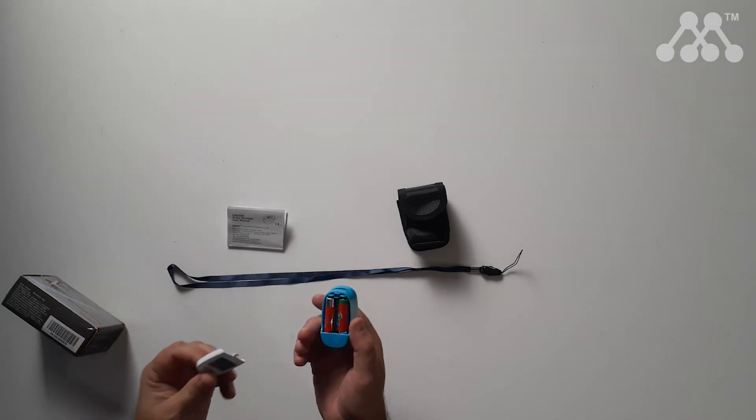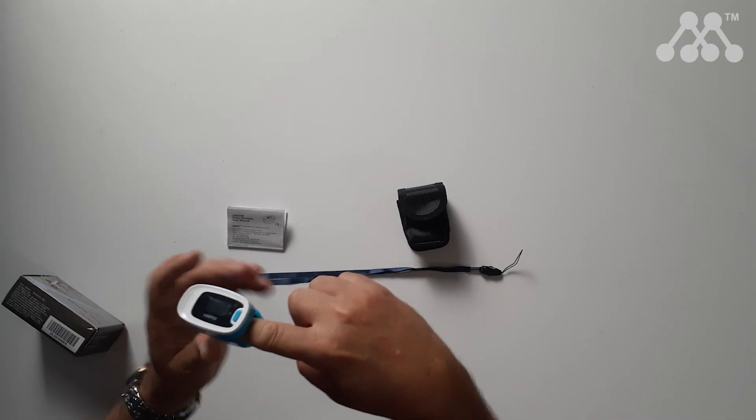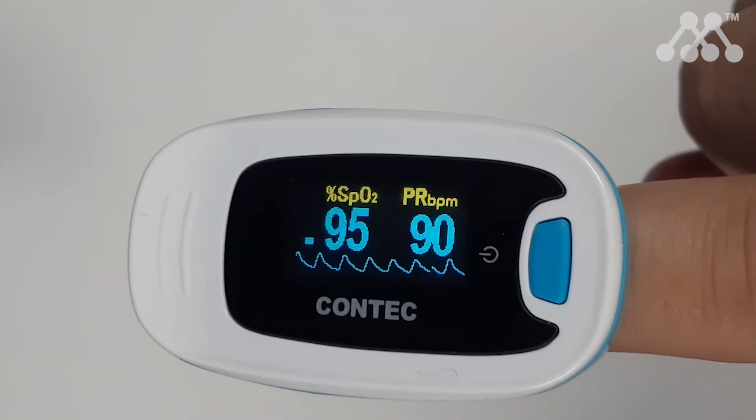The cover just slides off. I've installed some AAAs in there to demonstrate how this works. To use this, you stick your main pointer finger inside the device and then tap the blue button. You need to wait a few seconds for the pulse and the oxygen levels to be read.